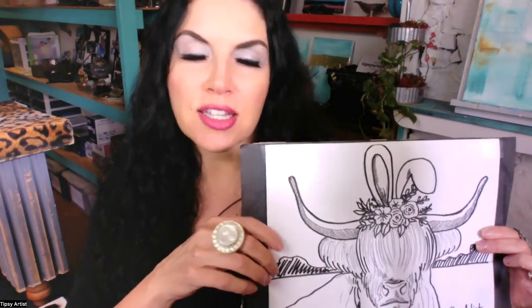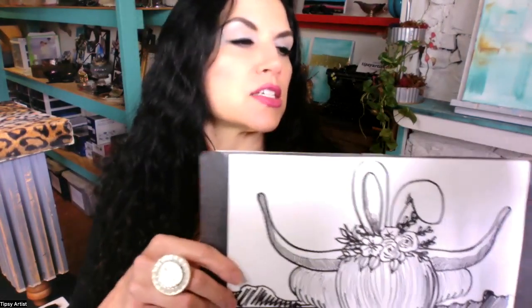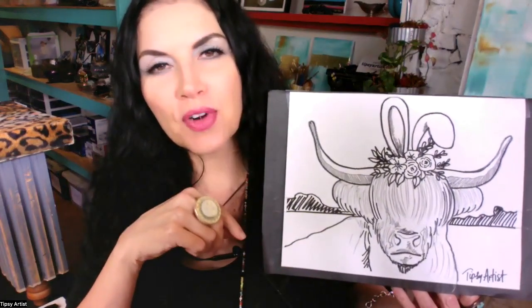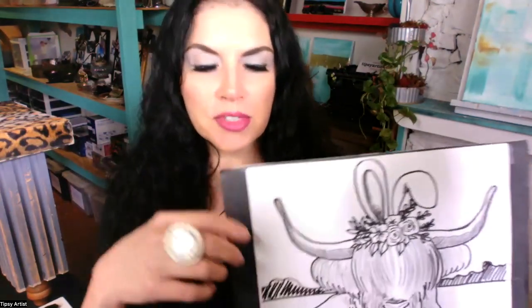Let me show you what comes with all of our kits. You've got the traceable line art, the transfer paper, the canvas, and all the tools and supplies. We've upgraded all of our kits to a 9 by 12 inch canvas, which fits nicely in the box and is a little bigger than the 8 by 10. It's a popular, easy-to-frame size — not too big — and very workable.